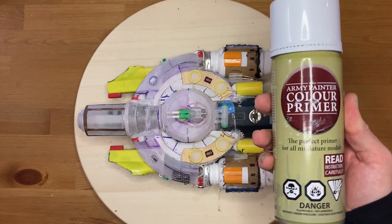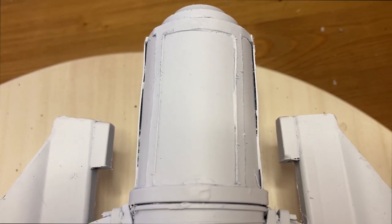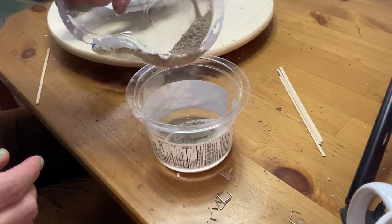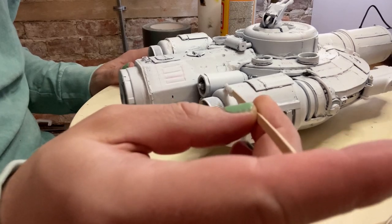Finally, it's time to prime. Unfortunately, the primer revealed a bunch of hideous gaps, and I didn't have any gap filler, so I made my own goop out of gesso, mod podge, crushed up cat litter, and baking soda. It got the job done, but it was a bit too textured.